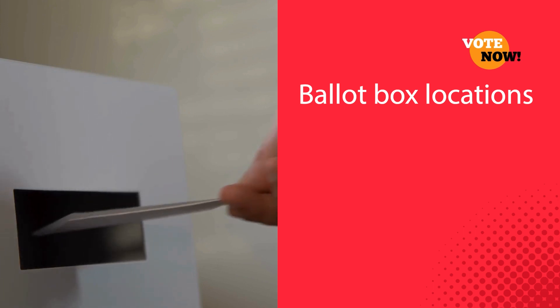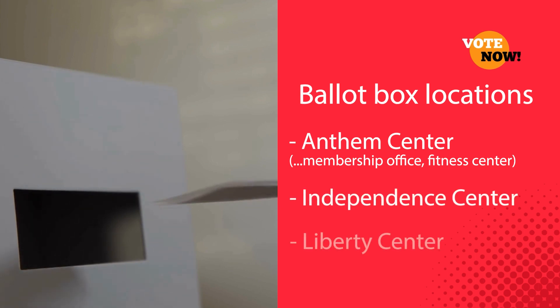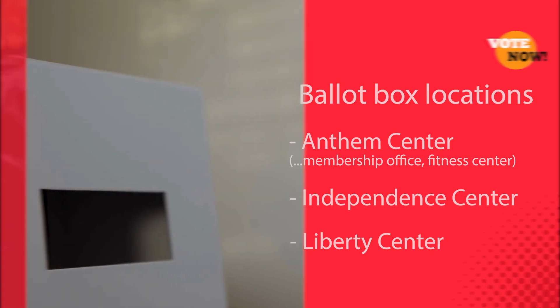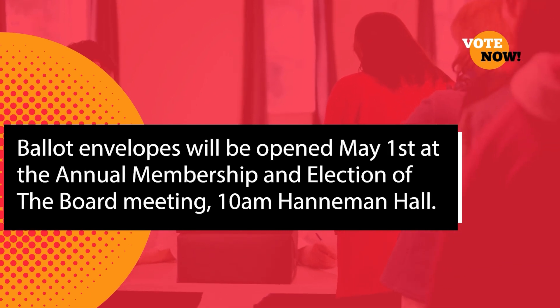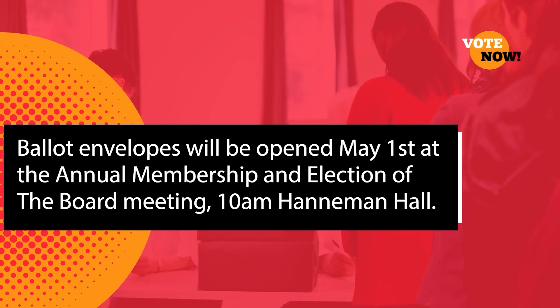Finally, place the return envelope in the mail or drop it into any of the two voting boxes located in the Anthem Center near the Membership Office and the Fitness Center. Voting boxes are also located in the Independence and Liberty Centers. The ballot envelopes will be received, held, and secured by management staff until the envelopes are opened at the May 1st Annual Membership and Election of the Board meeting beginning at 10 a.m. in Hanneman Hall.